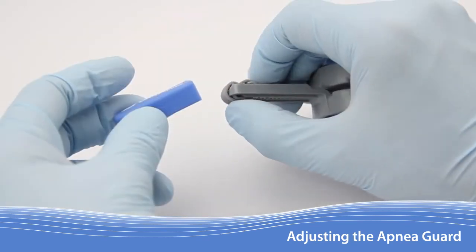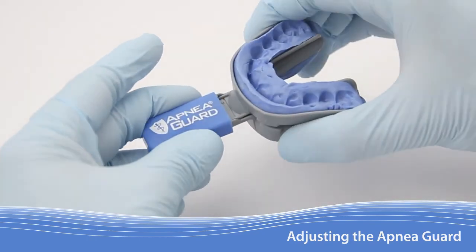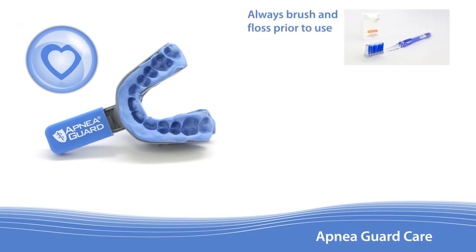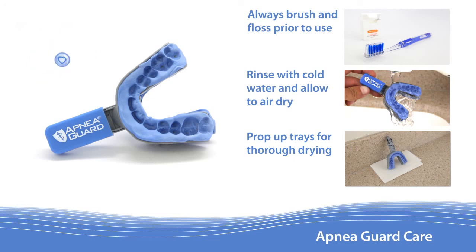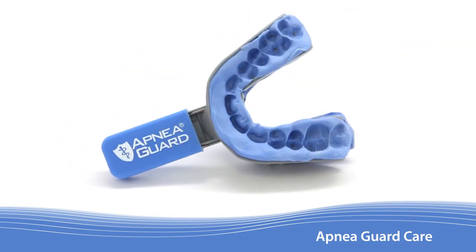Once an acceptable advancement setting is achieved, tuck the lock tether under and push the cover over the handle. Lastly, instruct the patient on proper care for the Apnea Guard. Patients should always brush and floss their teeth before inserting the Apnea Guard, as poor dental hygiene during use will increase the likelihood of teeth movement and reduce the useful life of the device. The Apnea Guard should be rinsed with cold water and allowed to air dry. Propping the Apnea Guard upright is recommended for effective drying. Using a toothbrush, toothpaste, or hot water should be avoided. With the proper care explained, the patient is now ready to begin using the Apnea Guard.